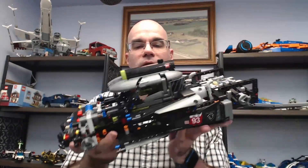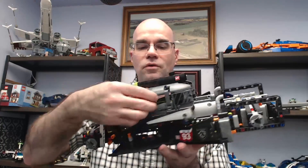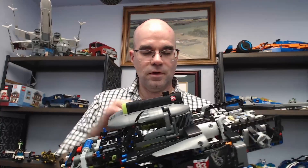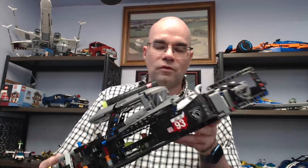Well, that has been part six of my Peugeot 9x8 build. This is where we're at — got a lot of the cab components on, got the doors on, so that's good. Got this top piece on and got the side pods — or at least the start of the side pods anyway. So if you'd like to see more, please subscribe. Thank you for watching and take it easy.